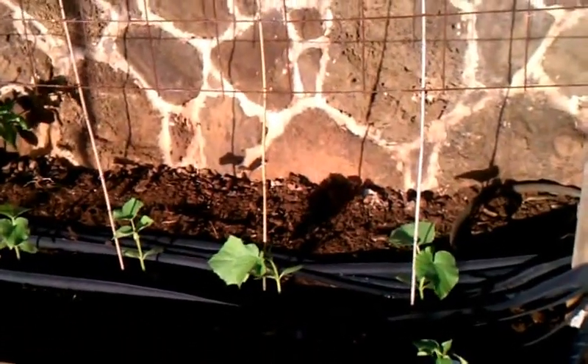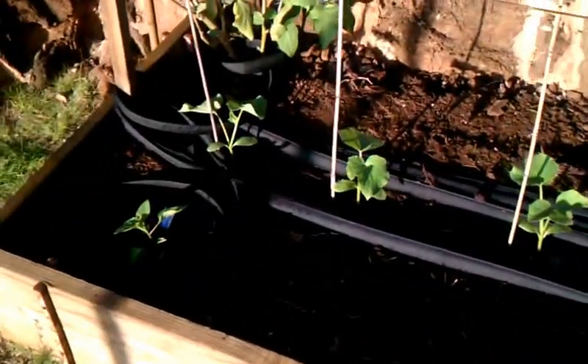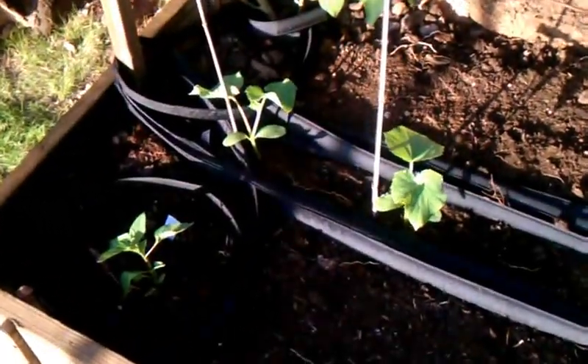Hey YouTubers, Wally here. I just went and set up Vergy's little bed box over here in the garden.